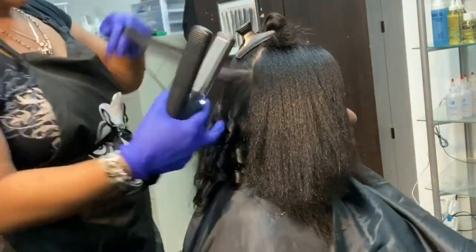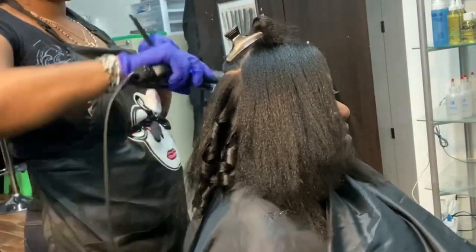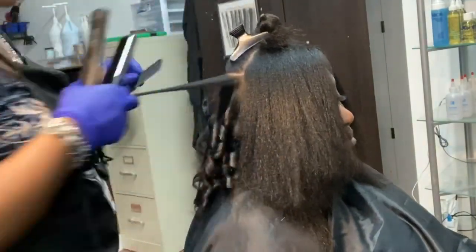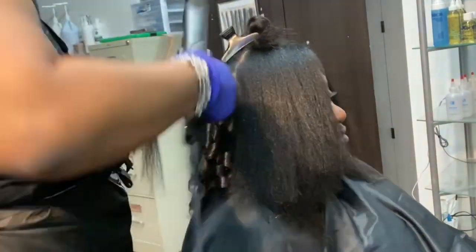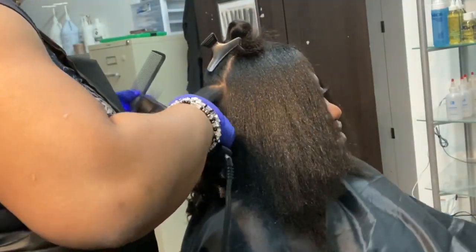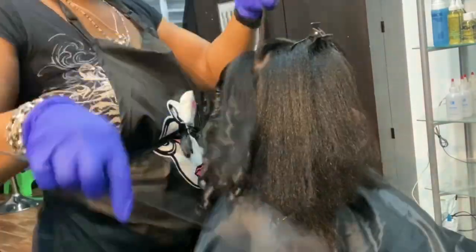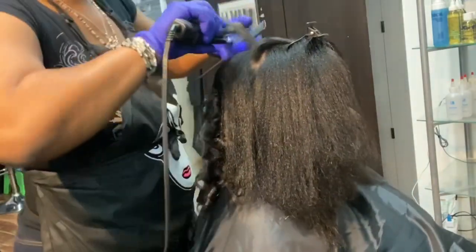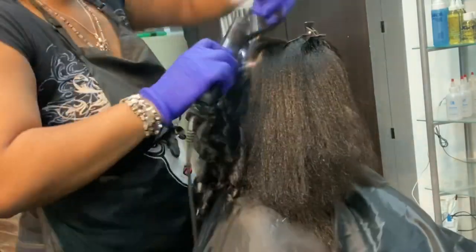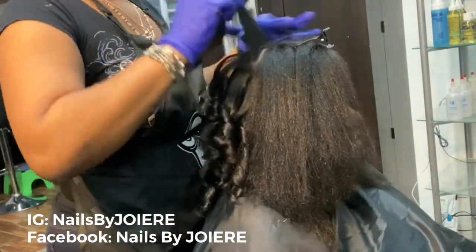Oftentimes people ask me why I wear gloves when I'm working. Starting with the shampoo all the way through to the end of the service I wear gloves because they protect my hands from the heat of the blow dryer and from the heat of the flat iron. The gloves also protect my hands from drying out with all the shampooing, protect my skin from exposure to chemicals and products, and protect my nails so that my Color Street nails last longer. By the way, don't forget to check me out at Nails by Joyair — you can find me on Instagram and Facebook.